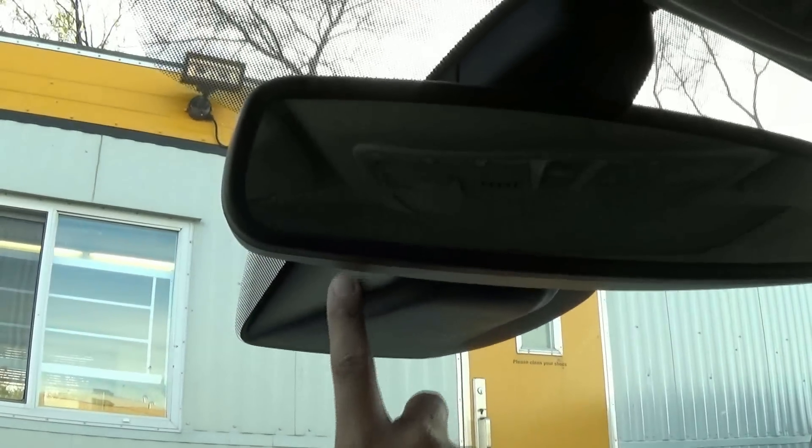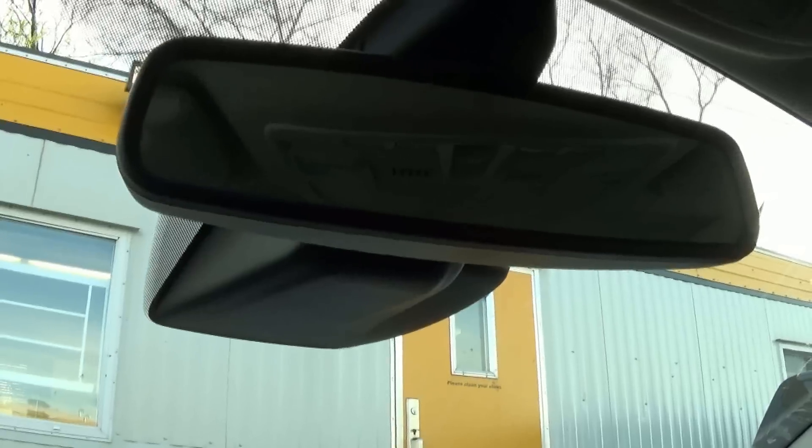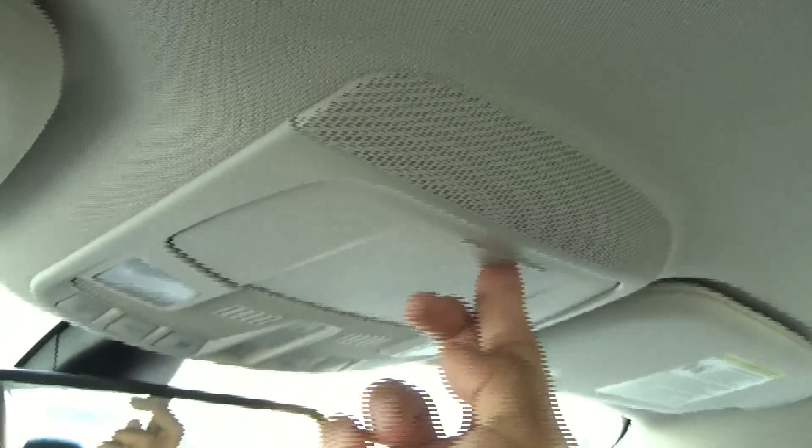Looking up top, we do have an auto-dimming mirror. This also has the adaptive cruise control system as well as lane keep assist. Sunglasses storage and a full power sunroof.